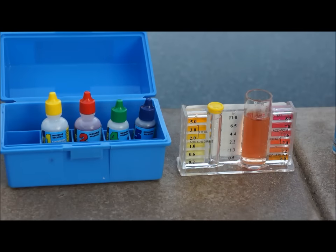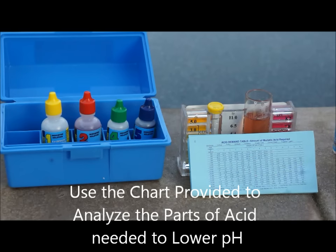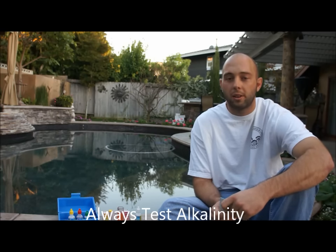We can then pull out the acid demand table, which is located inside the test kit. This pool is around 10,000 gallons. It took us three drops, and on the chart here it's telling us that it's going to take one and a half pints of muriatic acid to lower the pH of the pool to the ideal range of 7.4 to 7.6. With the acid demand test, it's very important to note that when you're adding solution three, if you add more than one drop or less and your pH goes from 8.0 and drops rapidly down to 7.2, you more than likely have problems with your alkalinity. It's very important to stop and test your alkalinity before you go any further with adding acid to lower your pH.